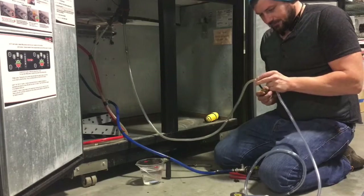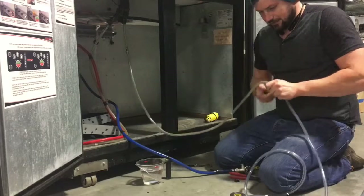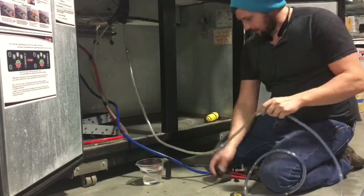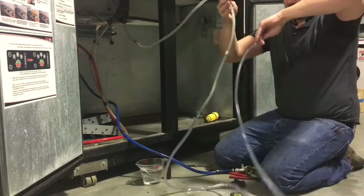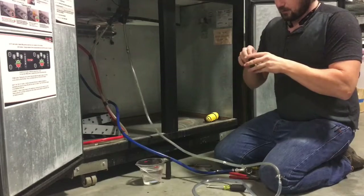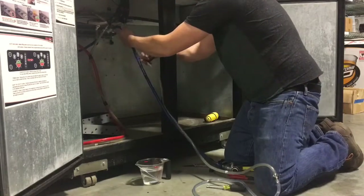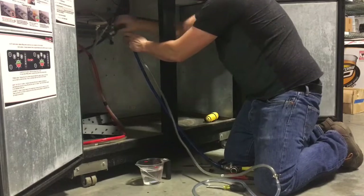Once you feel it start to clamp down, you just have to give it a little bit more. You'll feel it start to squeeze and then you're good to go. So now we've got to figure out what to do with all of this line here. What we do is we take the electrical tape, route the CO2 line back up and towards where the dispenser lines come through, and you just put a wrap of tape to start it.